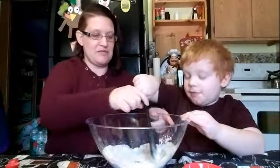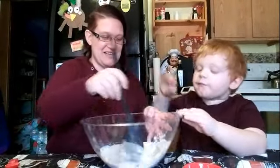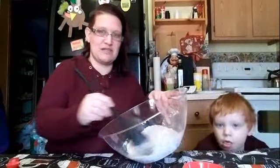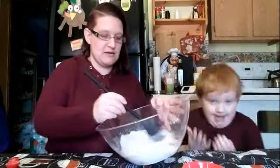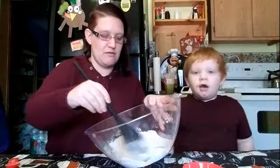Make sure all of it is mixed well — it smells so good, it smells like chocolate pudding! We're gonna mix, mix, mix really good because we want it to be very well mixed.